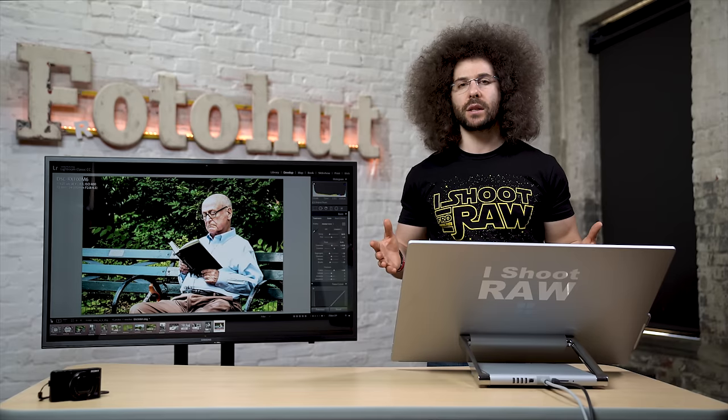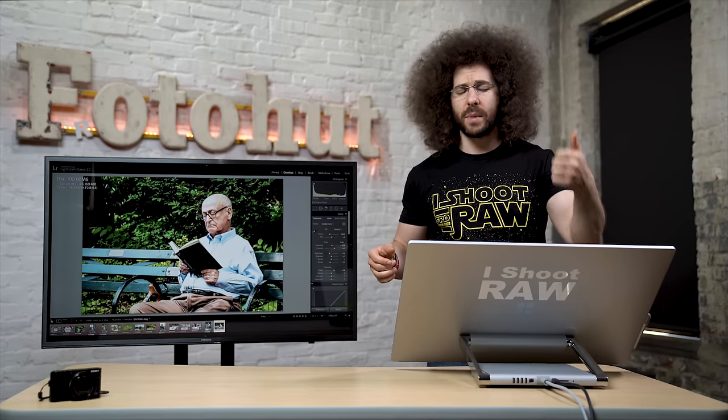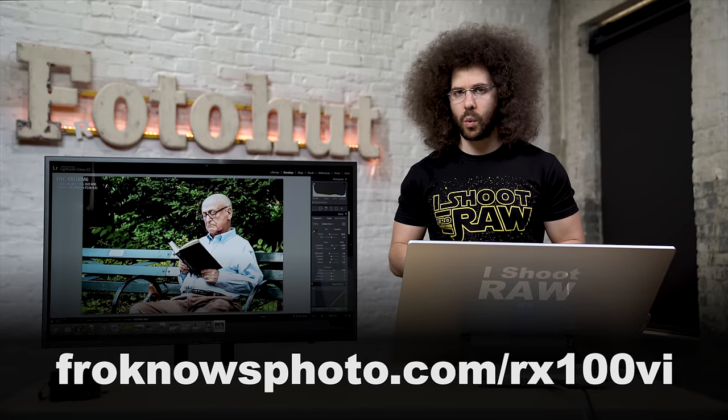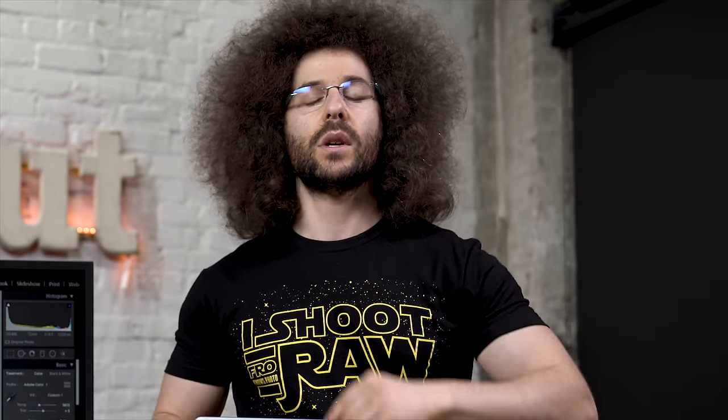Don't forget — if you liked this video give it a thumbs up, leave comments below, share it, and you can download the RAW files on the website. Check out more real world reviews on screen. Like, comment, share, and subscribe. Jared Polin, froknowsphoto.com. See ya.